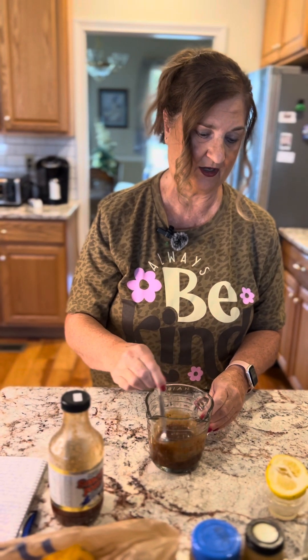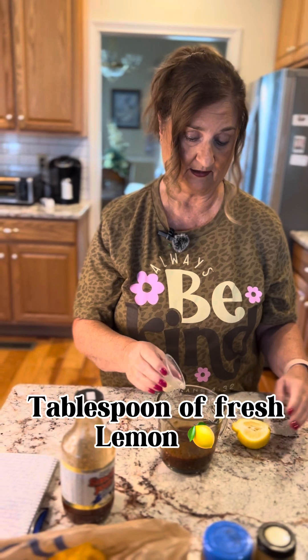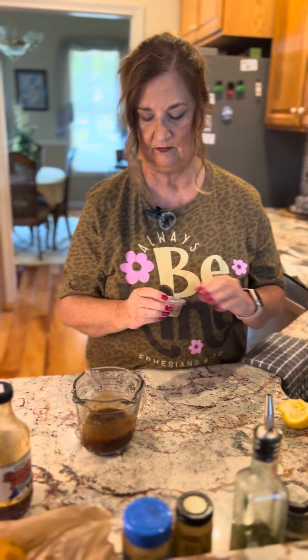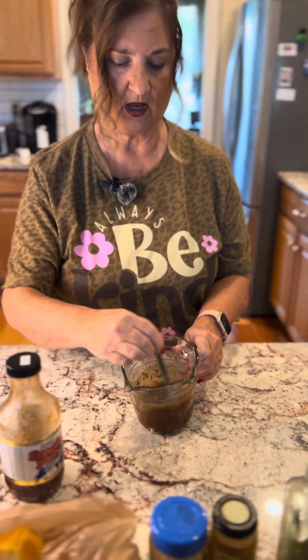The recipe calls for two tablespoons of fresh lemon juice. For just the two of us, I'm using half a lemon, which gives about a good tablespoon or more. I pre-squeezed it — minus the seeds of course. And we're adding about half a teaspoon or less of oregano, whatever you like. That completes our sauce that will go over top of the chicken.